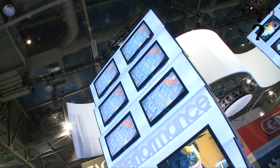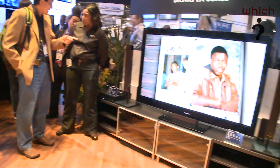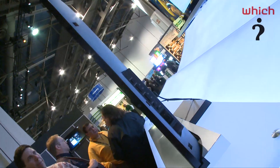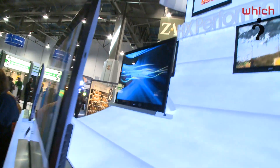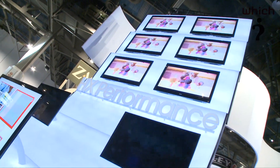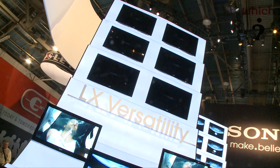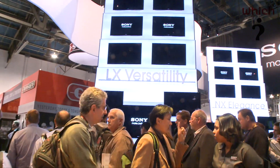We'll move on now to the LX Bravia series lineup. This has a 40 inch, 52 inch and 60 inch version — it's the one I'm watching here now, I think this is the 60 inch version. This also has 200 hertz motion flow. Now, this is edge-lit LED, so the frame is that much thinner. The picture isn't quite as dark and the colors aren't quite as good as a full backlit LED, but it's still very nice to watch. This one's also Wi-Fi enabled and it's 3D capable, coming with two pairs of 3D glasses, which is absolutely terrific.